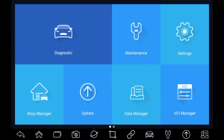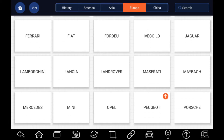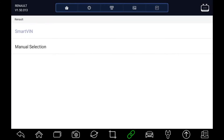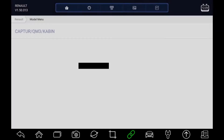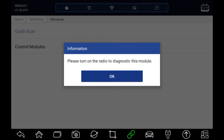From the main Foxwell screen we'll click on the Diagnostic button, then scroll down and find Renault. Click on Start and then SmartVIN — it should be able to pick the chassis number up from the car itself. It's found the chassis number and knows which model we're plugged into. So we'll start with a quick scan, which will go around all the car systems checking which diagnostic systems are on the vehicle and which have got fault codes.